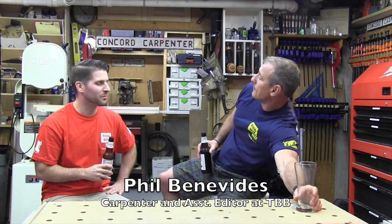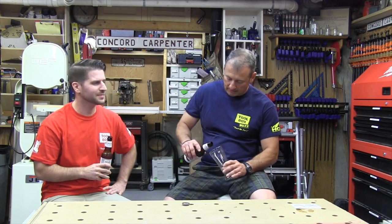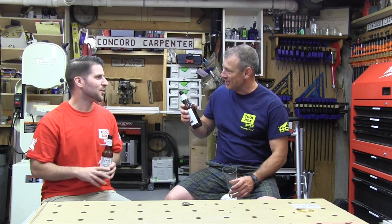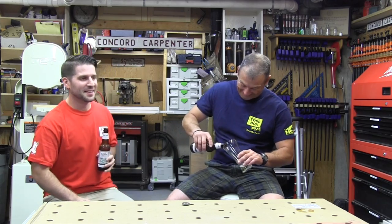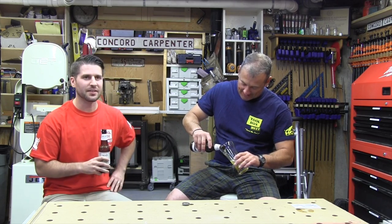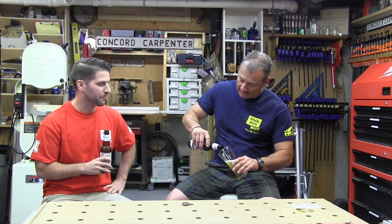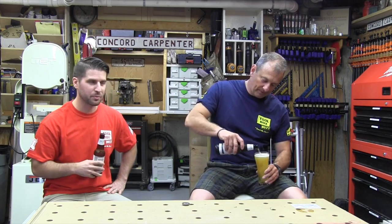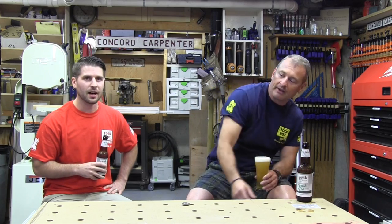We're talking about STIHL — the outdoor power tool company. STIHL has a line of cordless mowers made for the homeowner. We're going to be talking about the RMA 410.